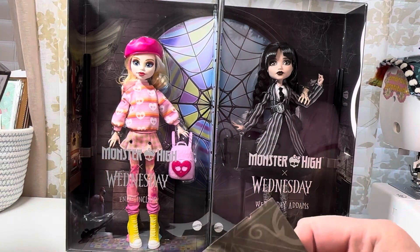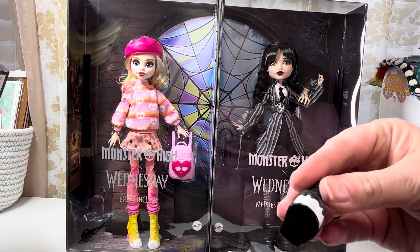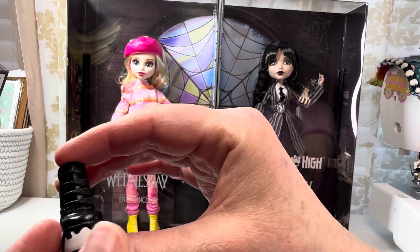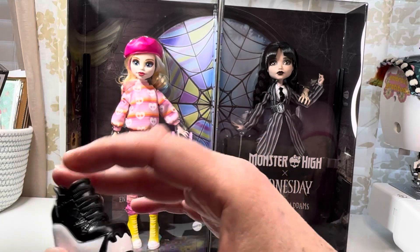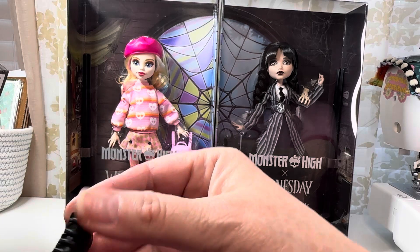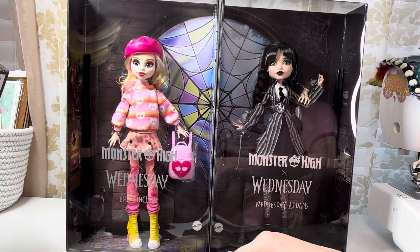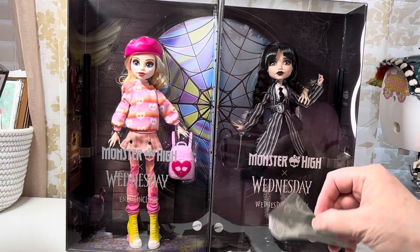These are heavy — these might be shoes. Oh, let's see here. Okay, those are cute! From the bottom they kind of remind me of moon boots, but those are cute. They feel really nice and rubbery — I like that.